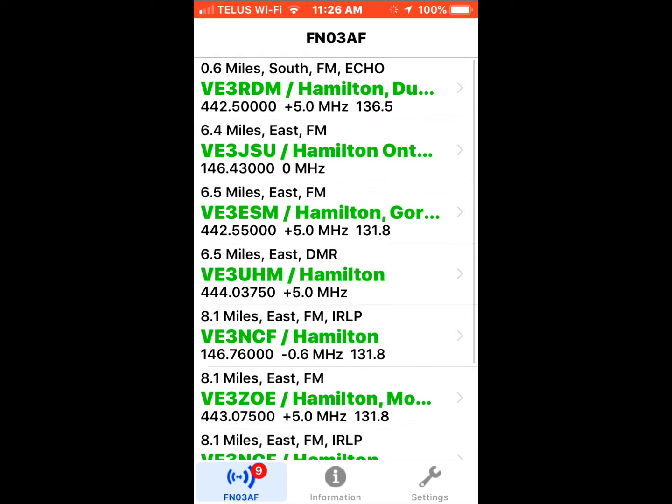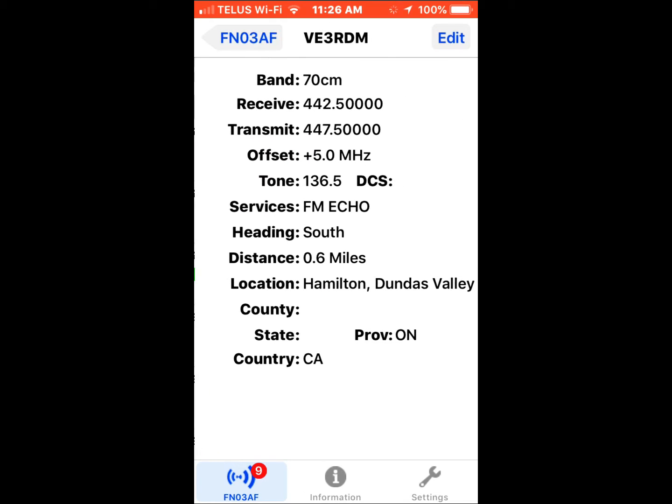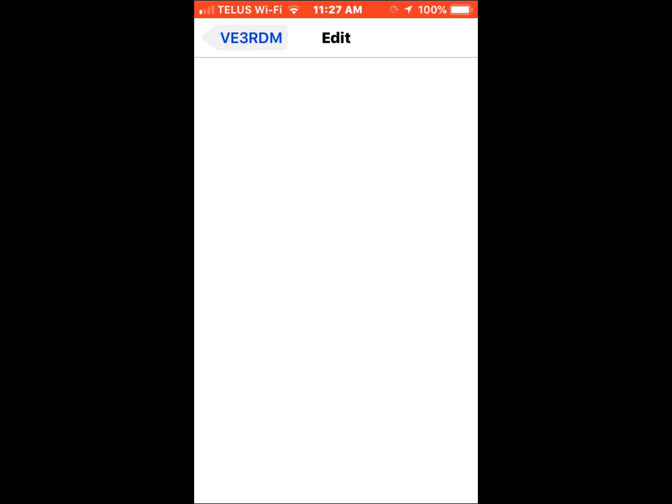Here's the list of repeaters sorted by distance. You can see in green the repeater name, and the details are in black. So 0.6 miles — let's look at that repeater south of me, 0.6 miles away. It has FM and EchoLink. Really useful little app for hams that are on the higher frequencies.